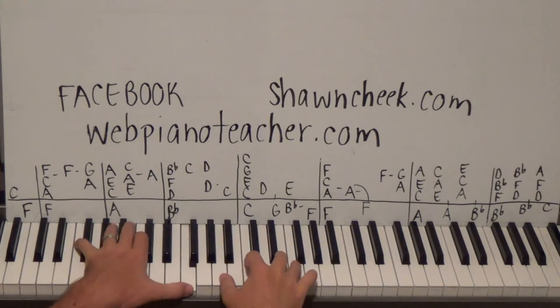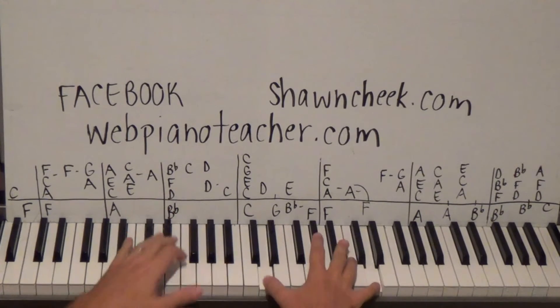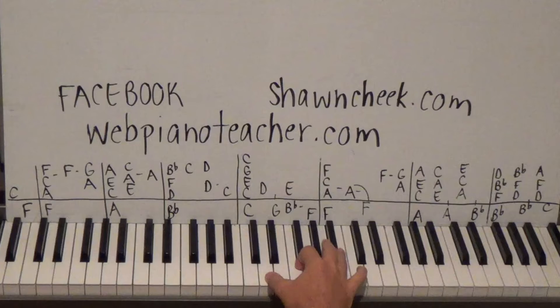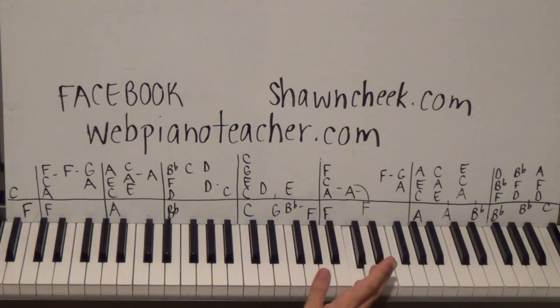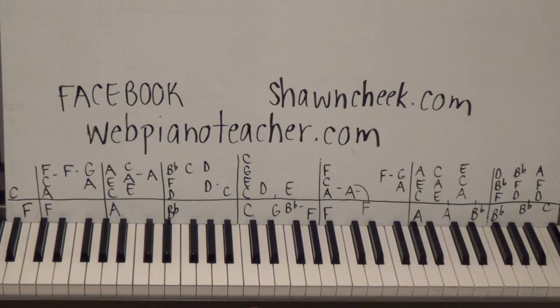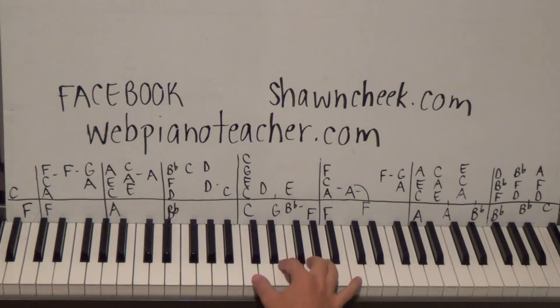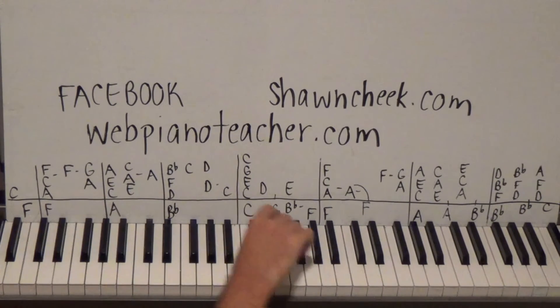Now we're going to go to D F and B-flat with fingers one two four if you can, or one two five. Then a single C - I don't hear an octave on the recording so just that one C. Then a D octave, and then a middle C right at the end. You may wonder what that C is doing in a B-flat chord - well, it's in anticipation of the next chord. That C just melds right into the C chord that's coming up. You'll have that quite a bit in this song.